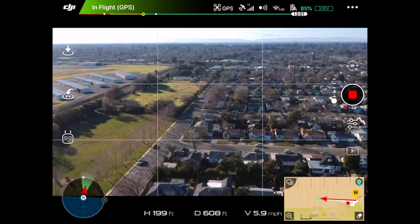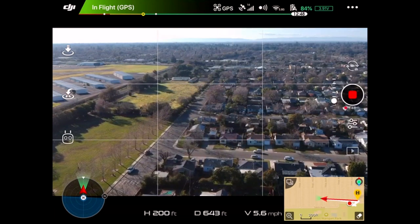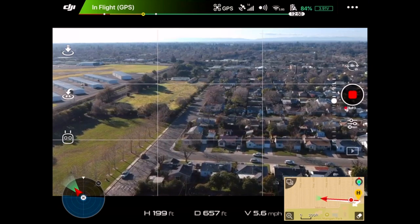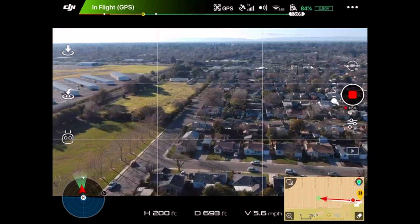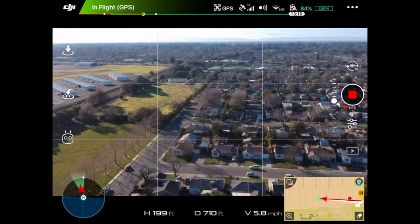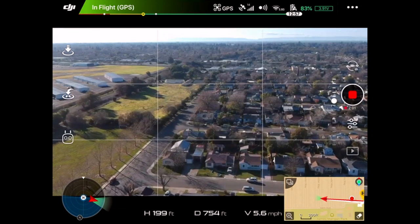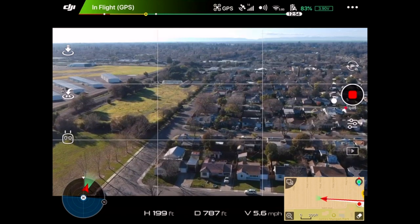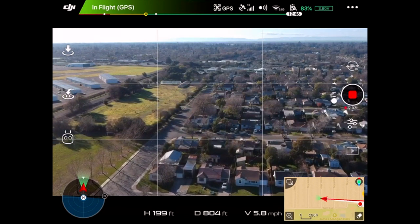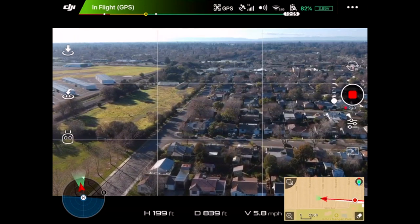We're just about 700 feet away. But remember, under this new license plate in the sky, I'm technically too far away because I'm more than 400 feet away. So if you were going to do an urban range test, you wouldn't be able to do it. In fact, by now they would probably have made you stop and turn around.